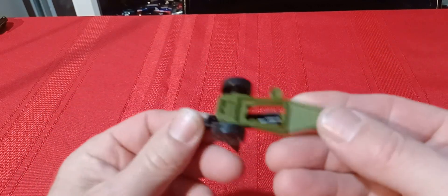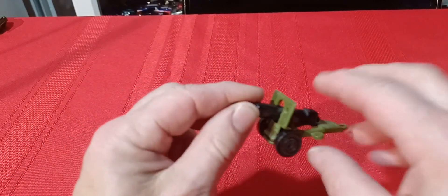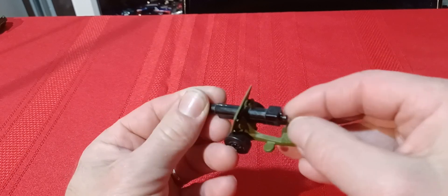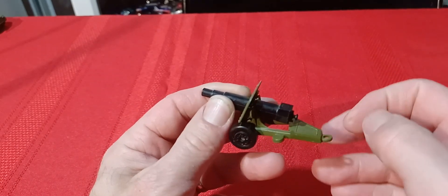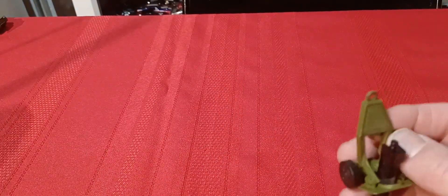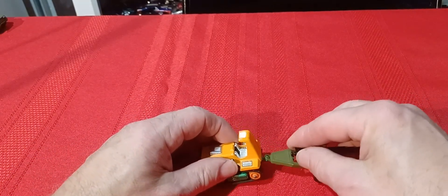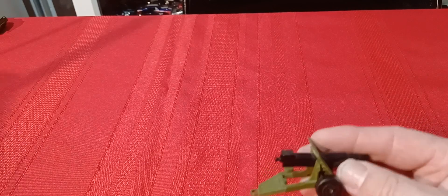As long as we're on military, here's the field gun. Some of these have a platform with a couple of guys and you can put a little missile inside it and shoot it off. I only have this one — it's got a tow hook on the back so you can hook it onto anything with a tow hook and drag it along. I think it drags on the back of the military jeep from the last video.